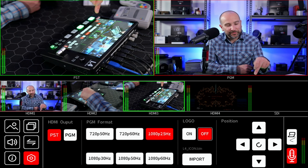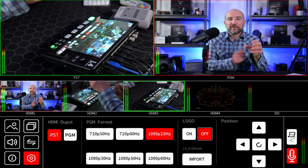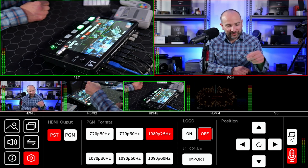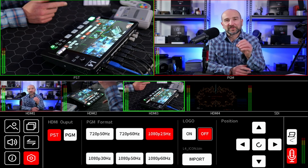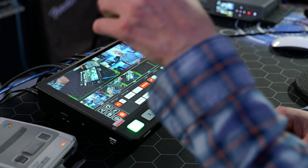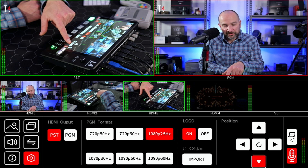In the settings menu you can change the HDMI output to either the PST preview window or the PGM clean feed program. PGM format output options include 720p at 50 or 60 frames per second, and 1080p at 25, 30, 50, or 60 frames per second — great for both podcasting and gaming. You can also turn a logo on and off, import your own logo files via the USB port on the side, and move the logo around by holding and pressing the directional keys.